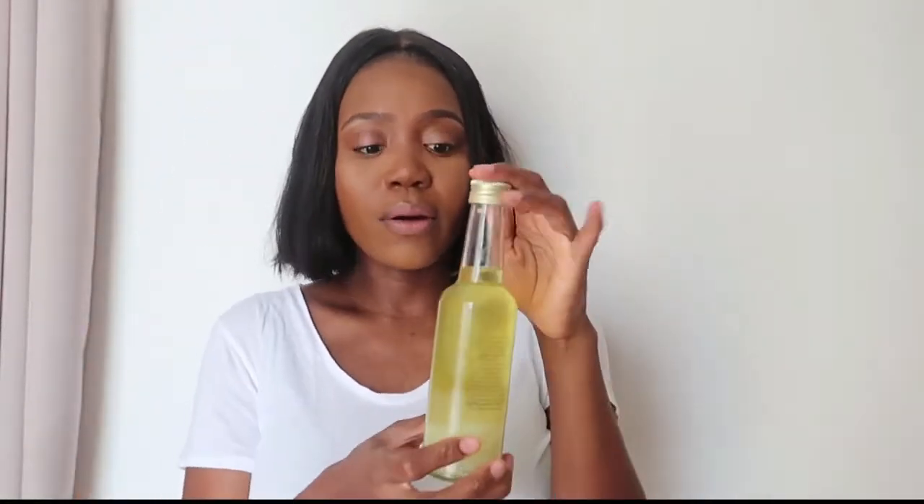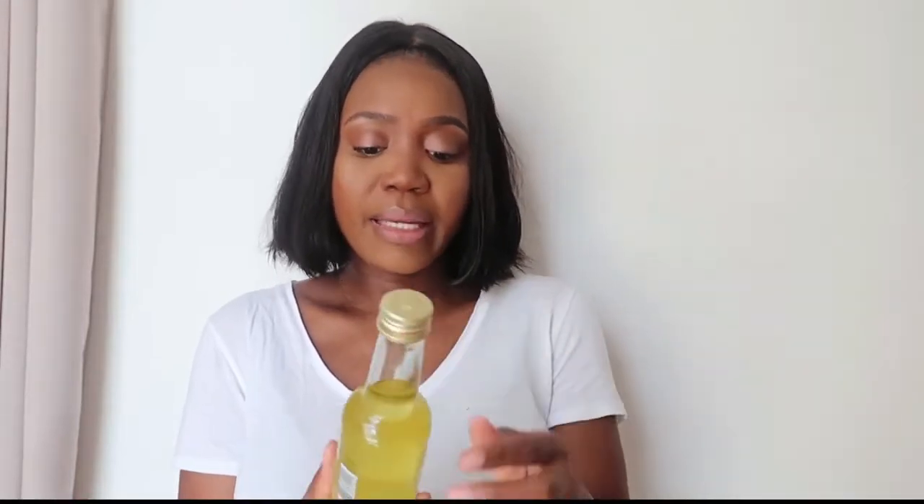The next step is to put some oil. I'm using my Yari shea oil, but you can use any oil you have at home. We're just going to add some oil to the hair to give it that glossy glow. I really hope this works — if not, it's going to be an epic fail, but you learn as you go!